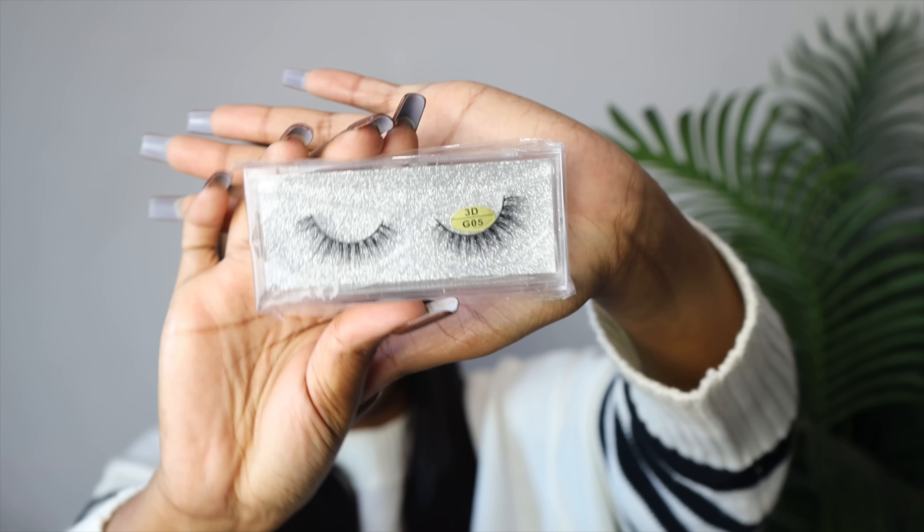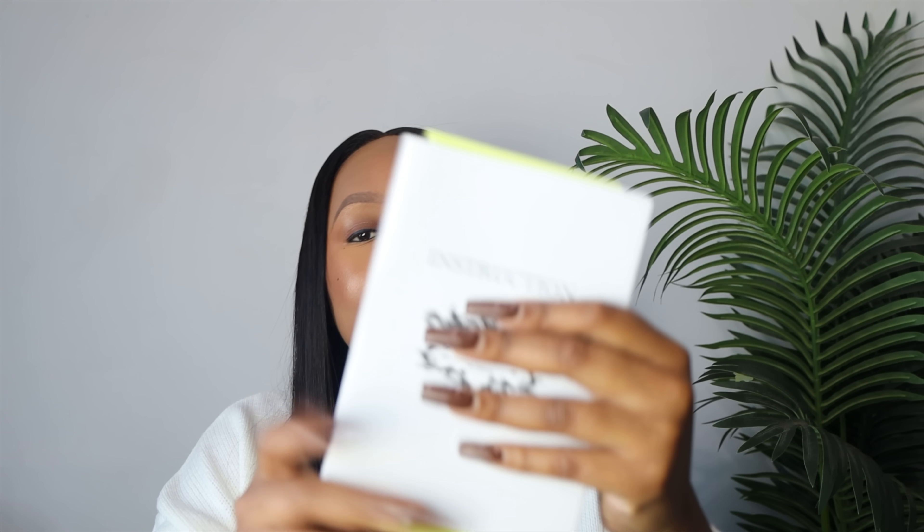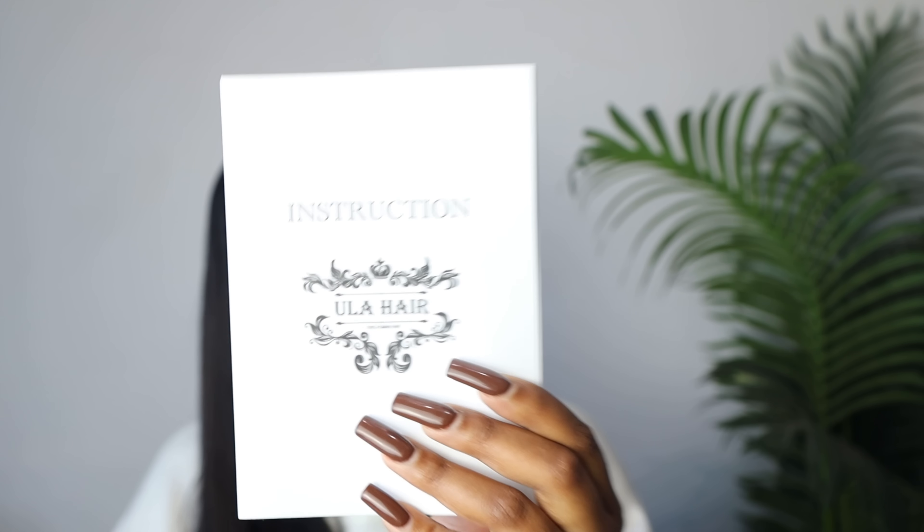They were kind enough to include these lashes — lashes for the girlies! I love this specific brand of lashes. And then in the bag as well we had this instruction booklet.